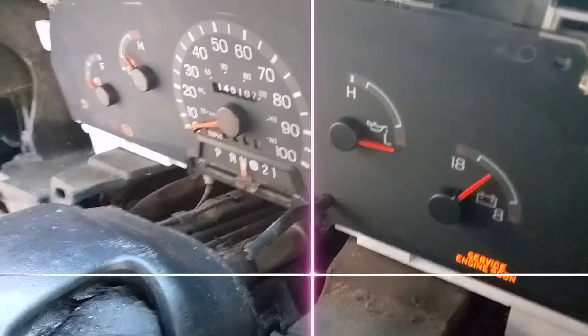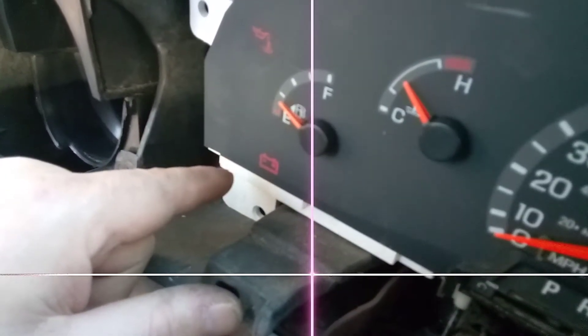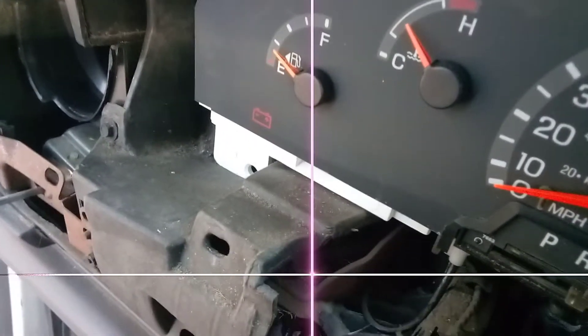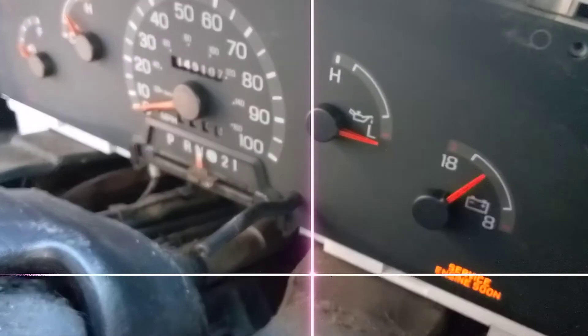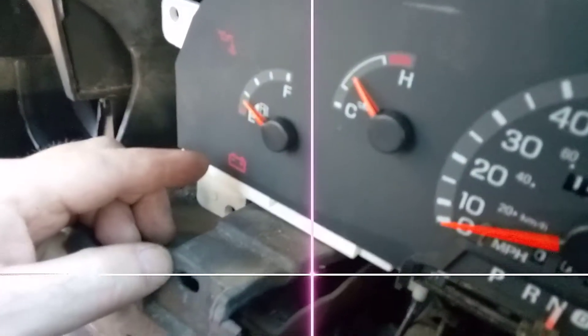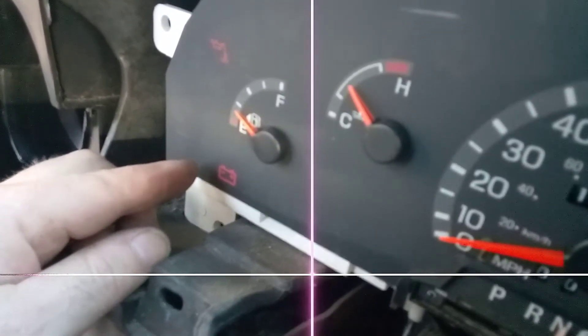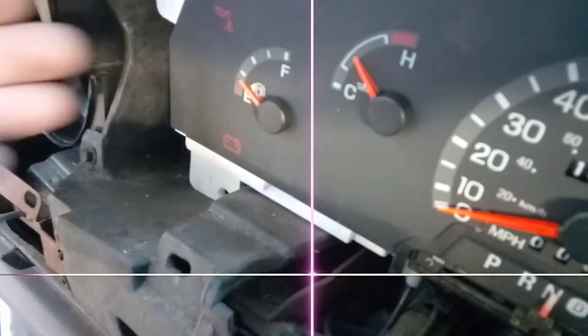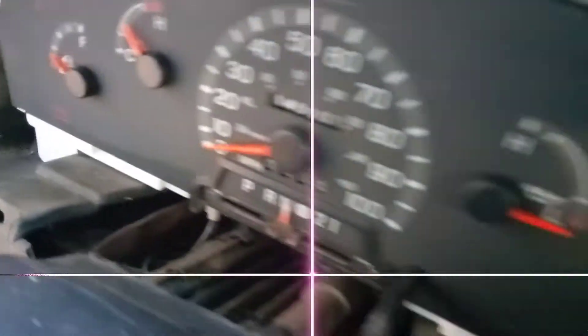We had no airbag light either — we lost the airbag light. Turns out the airbag light and the battery light are on the same fuse: number 14, down in your fuse box below. If you've got an '03 or a '97, something in that year range — this is a '99 — and if you lose the 5-amp fuse between the battery light and the airbag idiot light, you're going to lose charge to the alternator altogether.